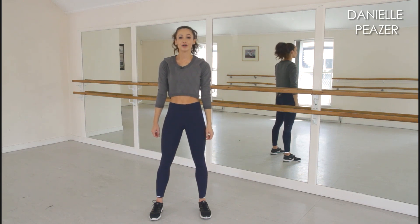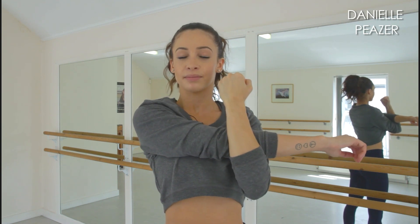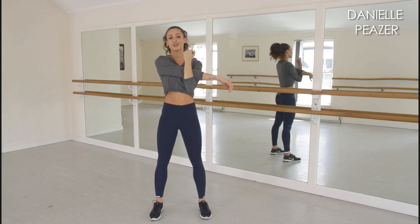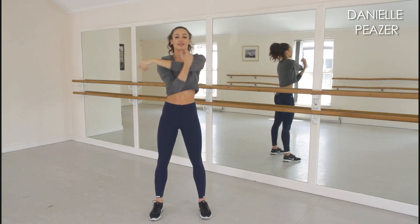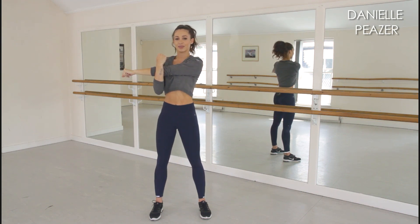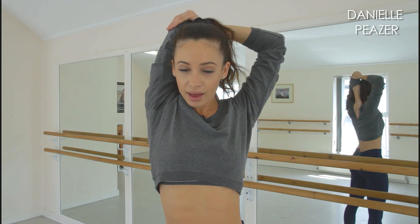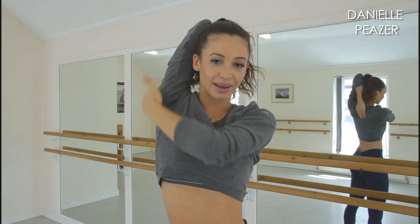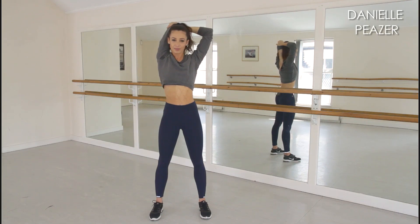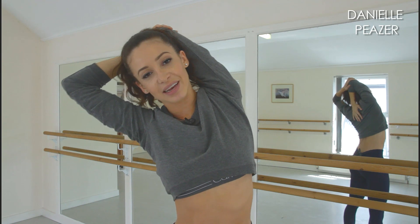Following on from our shoulder rolls, we're going to do a few more shoulder and arm stretches, starting with the cross body shoulder stretch. You should really feel this stretch down this part of the arm. Again, hold it for about five to ten seconds before moving on to the other arm. Now we're going to move on to a tricep stretch by putting our right arm behind our head and pushing the elbow down — you should feel this right down here. If you want to get more of a stretch, you can tilt over and you'll feel it down the side of your rib cage.